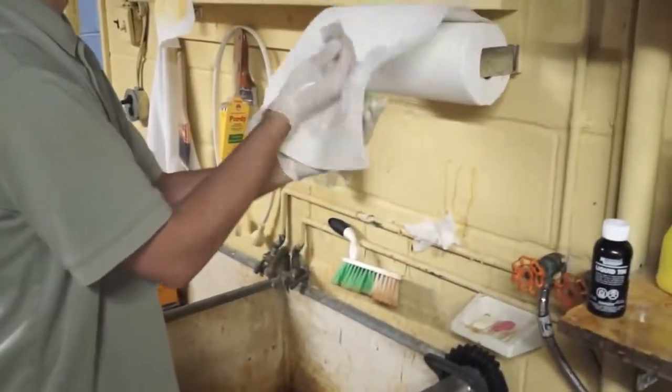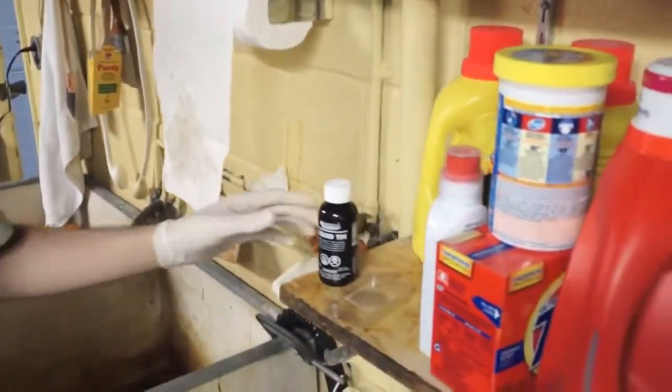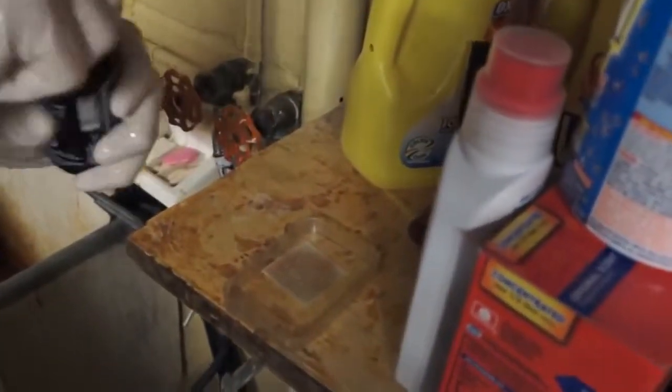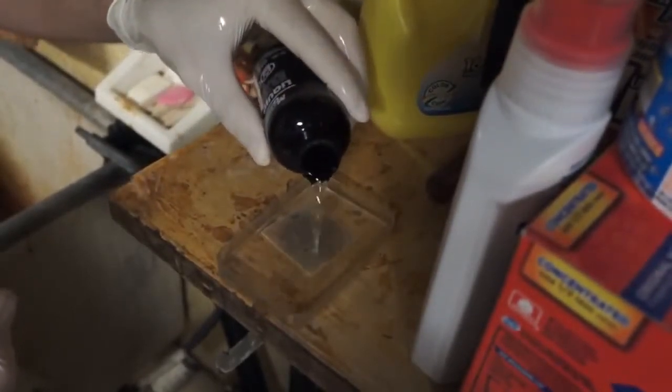Putting the board in. Dry off my hands. Dry off the board. Put the board in, just so it's right side up like that. Take some liquid tin — and this is the real magic here — pour some of this over it and in seconds it becomes tinned.